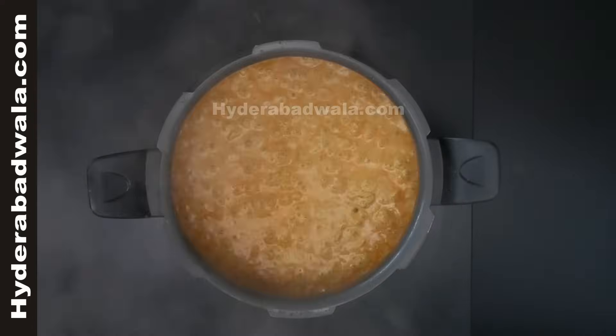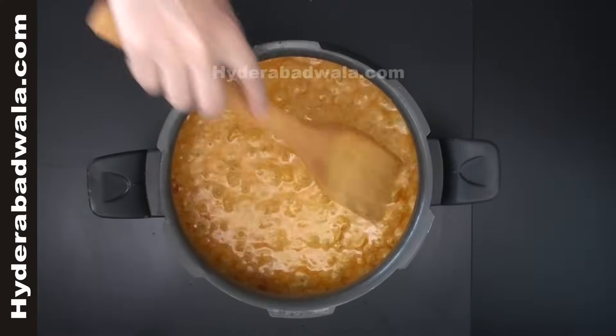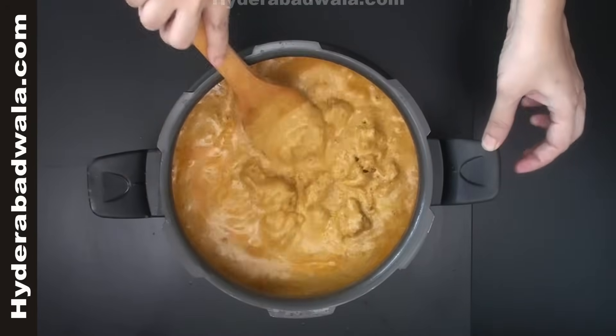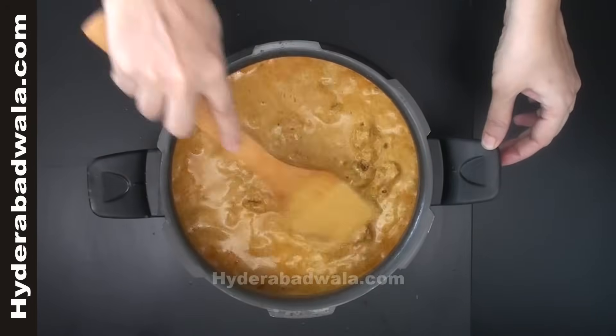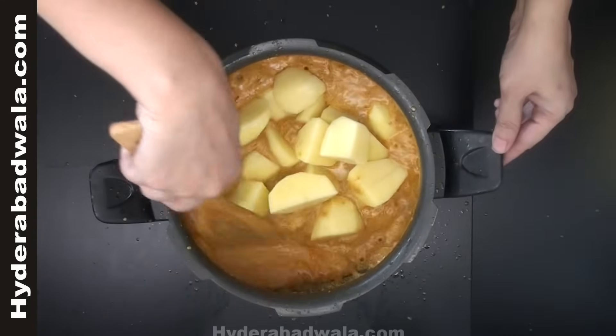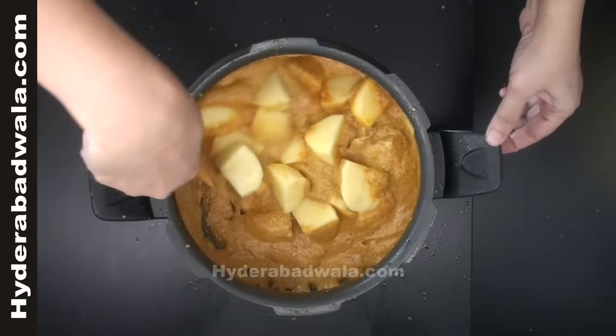Take out the lid and cook till the water gets dry. Stir well till it leaves the oil. Add 4 peeled and washed medium sized potato pieces. Cook for 5 minutes and keep stirring.